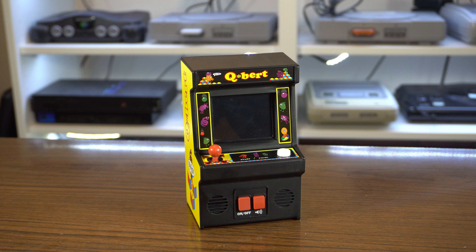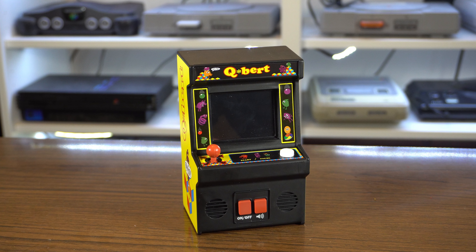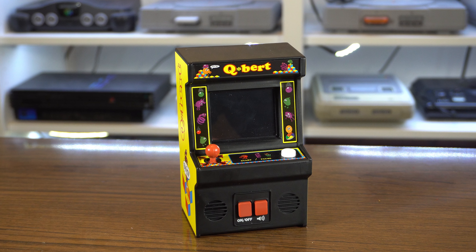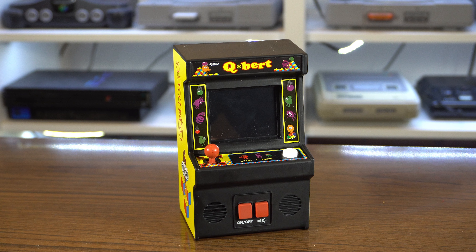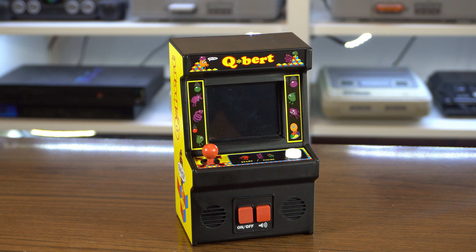Ultimately, these sort of things are always better to display rather than actually play. It's just too small, which I get is the idea, but I found it uncomfortable to use in play. It's not like it's that hard to find other ways to play Qbert after all.